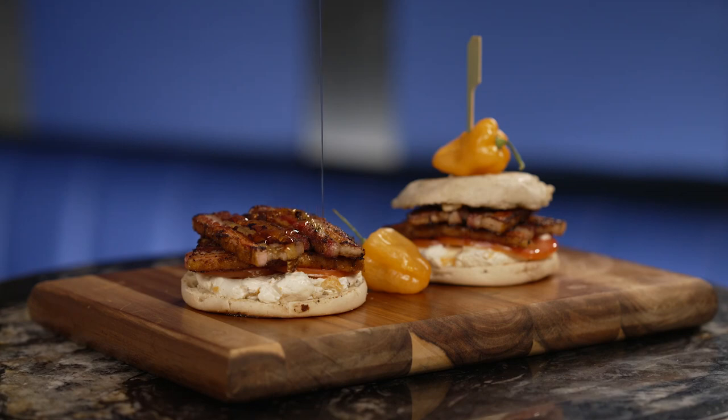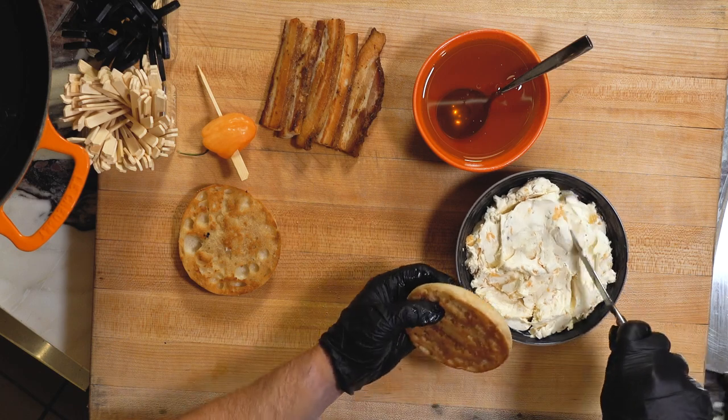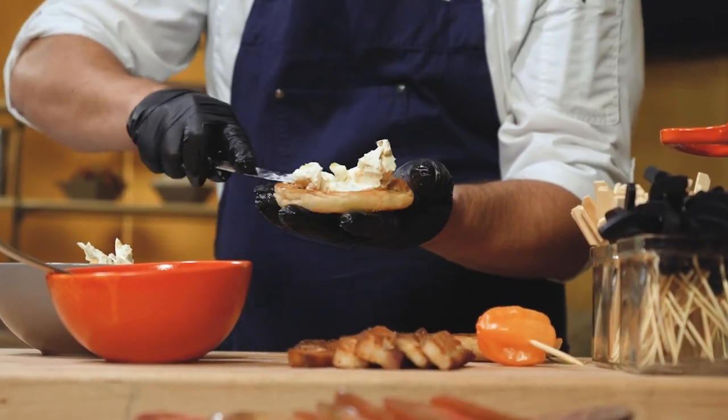Let's make a Fear the Shmear sandwich. To make the sandwich, we're gonna start by spreading a generous amount of our roasted habanero cream cheese directly on the bottom of our English muffin.